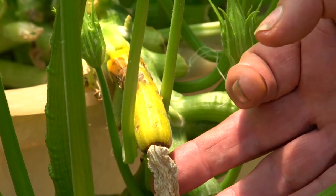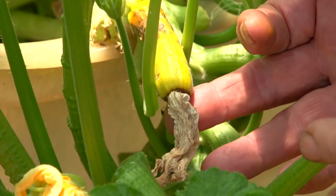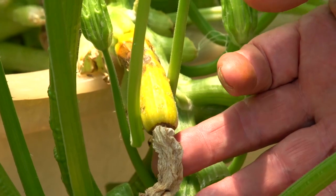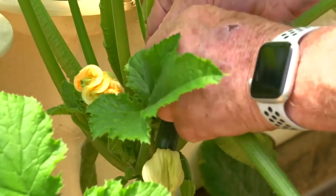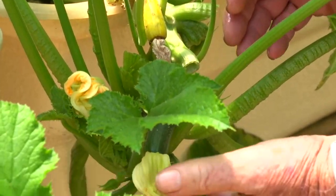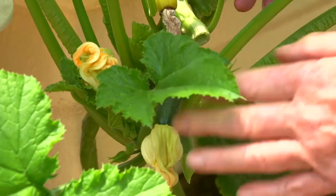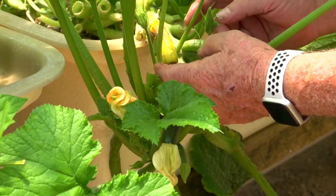While we're on zucchinis, here's a good example of one that failed to be pollinated. This is what happens — the fruit gets to a certain point and then it just dies because there's no pollination happening. If this was my place, I'd be making sure these ones are pollinated right now by hand so I don't lose the fruit. There's a good example of what it looks like when they haven't been pollinated.